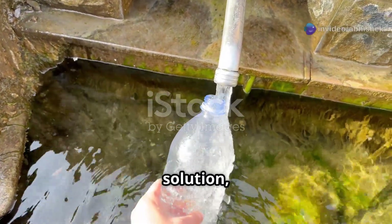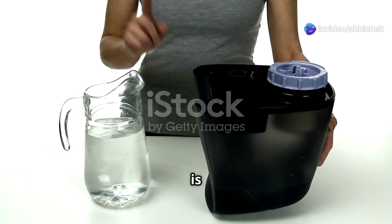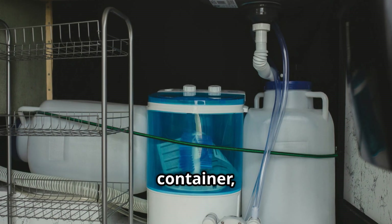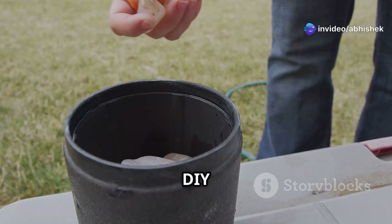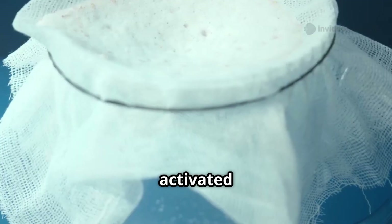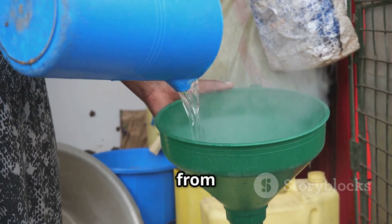If you need a cheaper solution, a DIY sand and biochar filter is a great way to purify rainwater. The special thing about this filter is its simplicity — you just need a large container, gravel, play sand, and activated charcoal. To make it, put gravel at the bottom of the container, then sand, play sand, and activated charcoal. Once the filter is ready, pour the rainwater in from the top and let it collect in the container below.